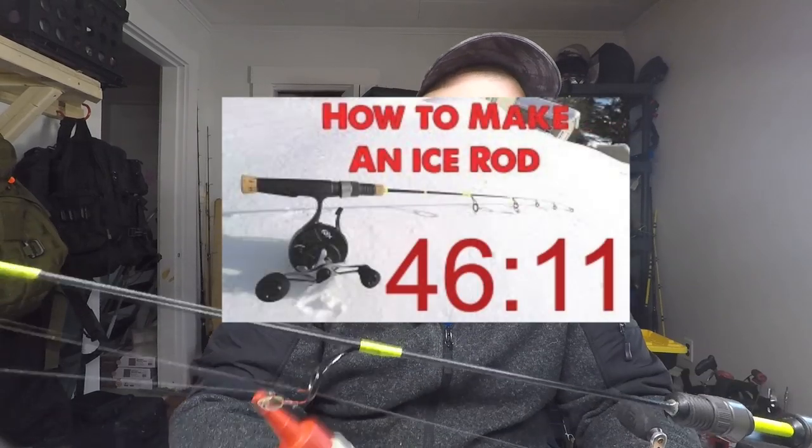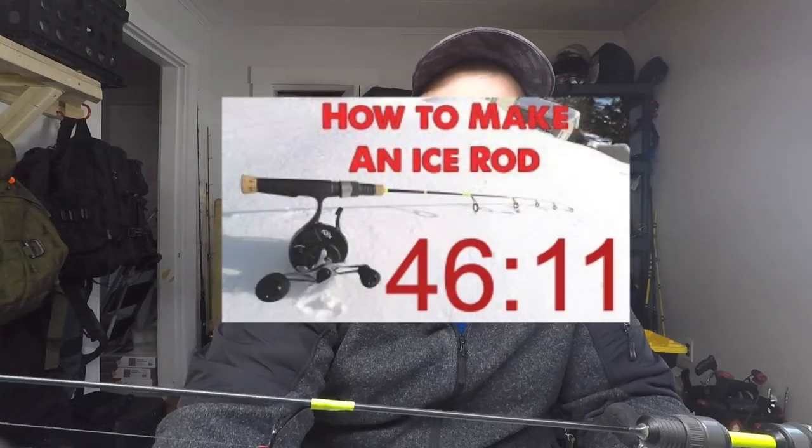If you guys want to use Pro Coat, I made another video on how to make another ice rod and I'll put a timestamp on the video if you guys want to see how that works. But in this video I used Solar Res UV resin. If you guys see kind of an awkward jump later in the video when I go to do the threads, that's why — because I was planning on using the Pro Coat but come to find out the Part A wasn't usable.